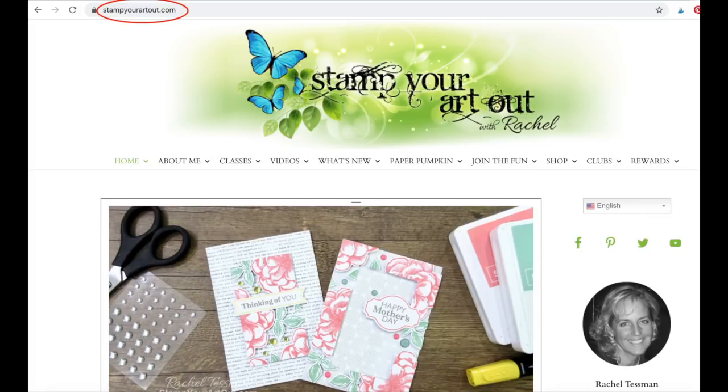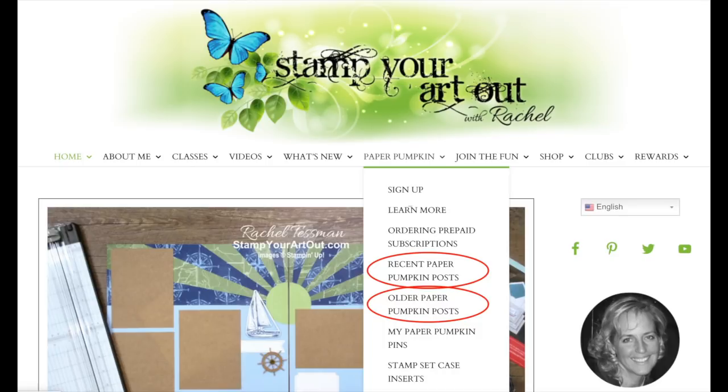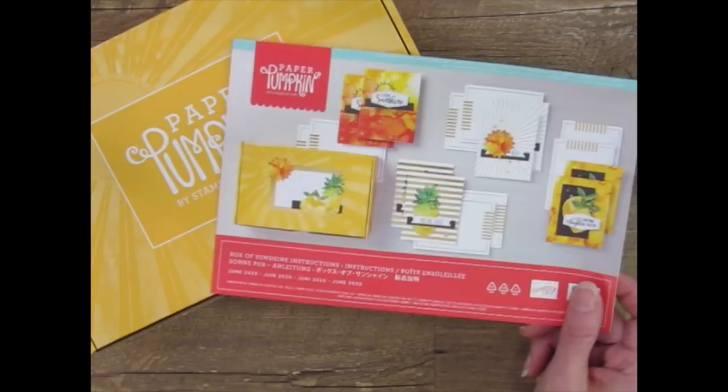If you're looking for ideas for past kits, visit my website at stampyourartout.com. Click on Paper Pumpkin in the top menu, then choose Recent or Older Posts. Since March of 2013, when Paper Pumpkin first began, I've been creating and sharing alternate projects so Paper Pumpkin subscribers can see that there are so many more possibilities, so many more options with those kit supplies. And that's what I'll be doing in this video. I'm excited to create with you, so let's get started.